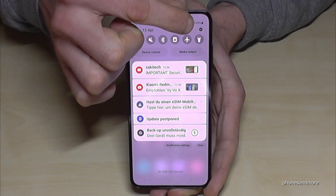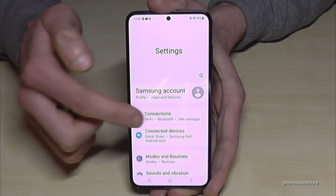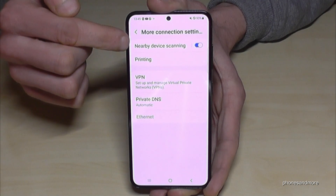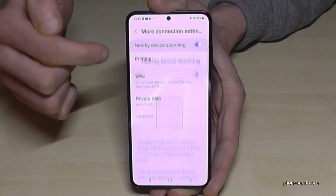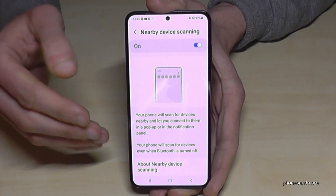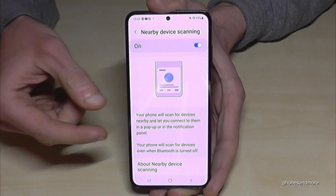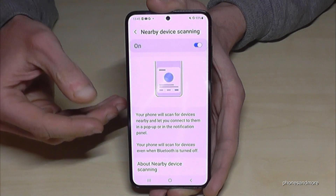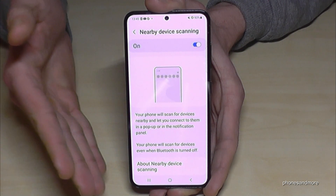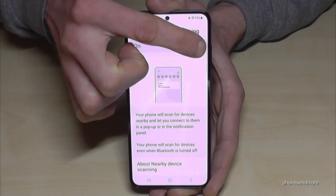Let me show you how to disable this. Go to Settings, then Connections, and find 'More connection settings.' You'll need the option 'Nearby device scanning.' Even if you have Bluetooth turned off, the phone is still scanning for Bluetooth devices — for example to detect Galaxy Buds or a Galaxy Watch. But just turn on Bluetooth when you need that. Please turn off this feature because you don't need it running constantly and it saves energy.